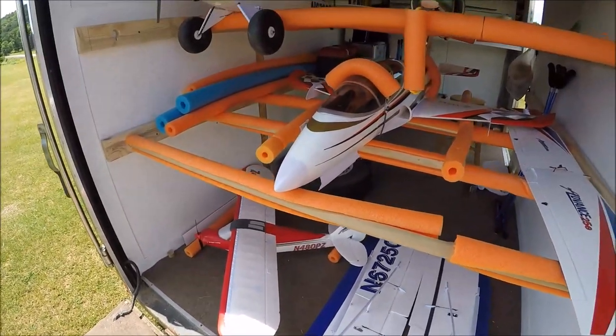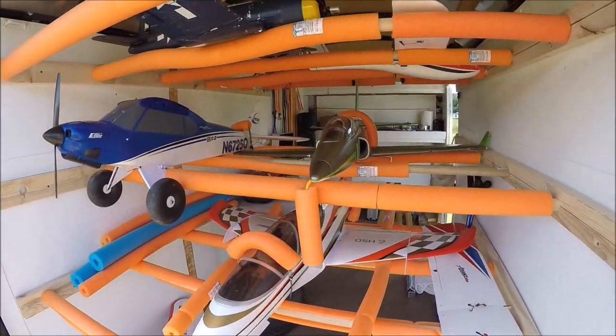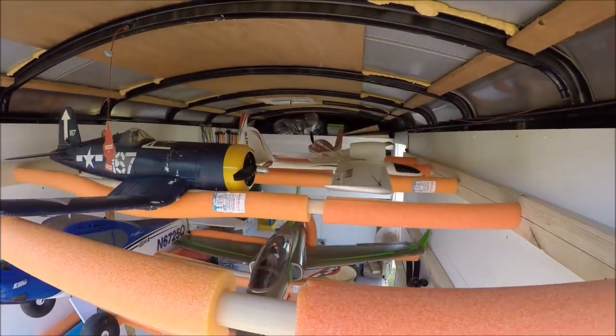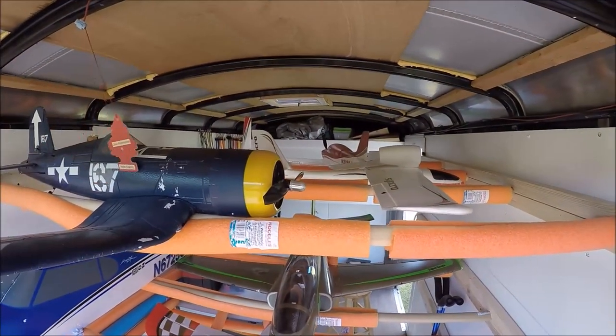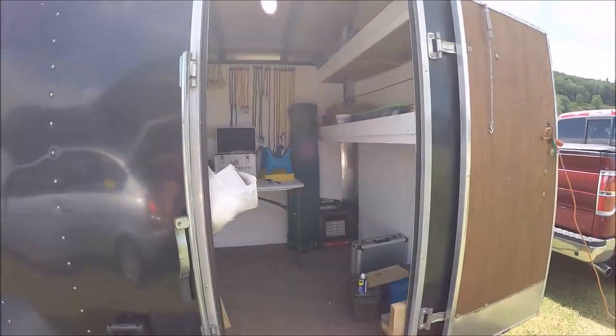On the interior, I fastened 2x4s to the wall with holes drilled in them that would fit the dowels. On the right side, the 2x4 was split so it can be removed so you can move the dowels around. I put some pool noodles on the dowels to protect the airplanes.